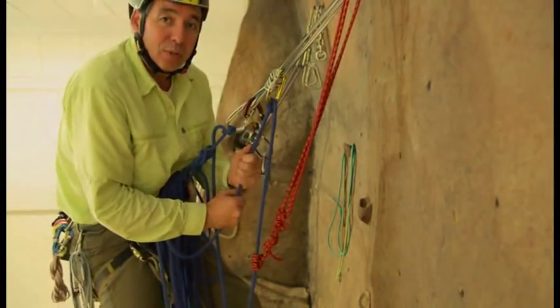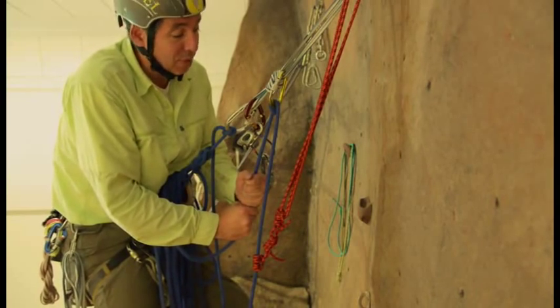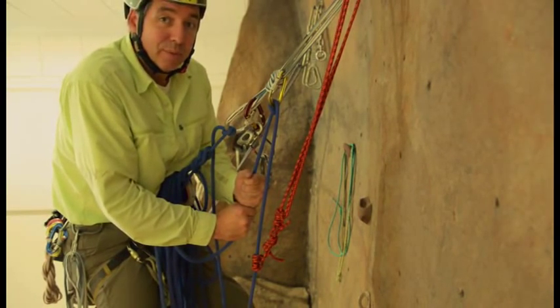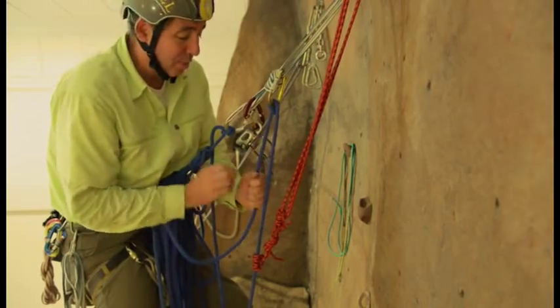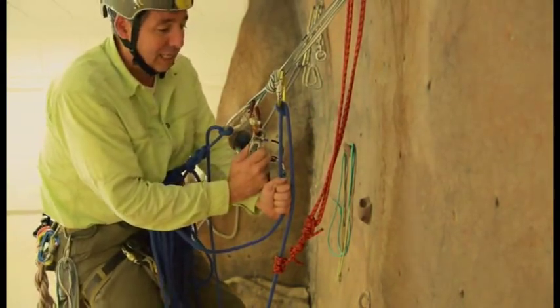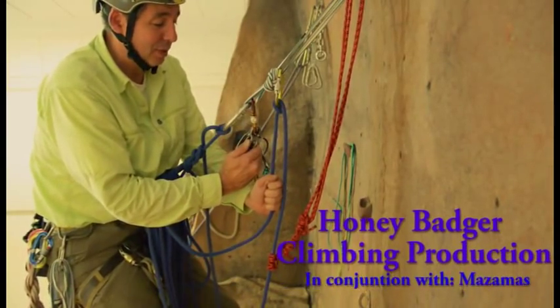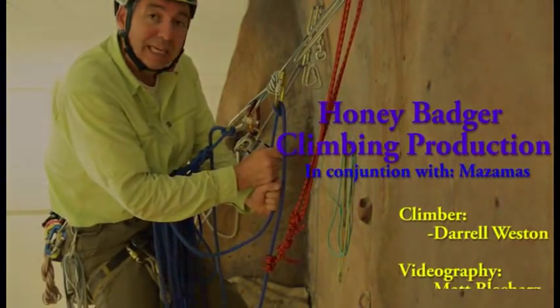So we've defeated the ATC guide auto-block using the Purcell-Prusik, and then we continue to belay up with the Munter. We could put it back into the ATC in auto-block mode — that's just another step — but it is doable. So that's it: another option for defeating the plaquette.